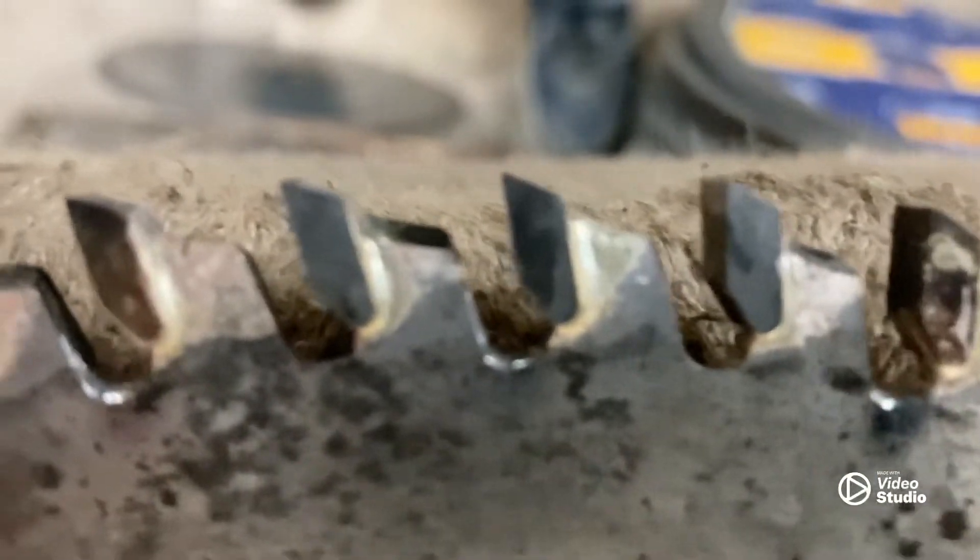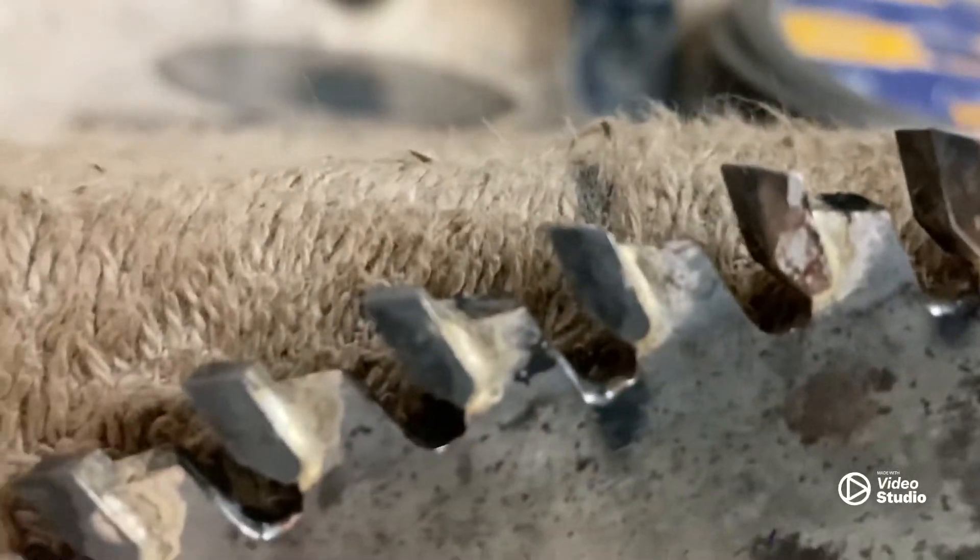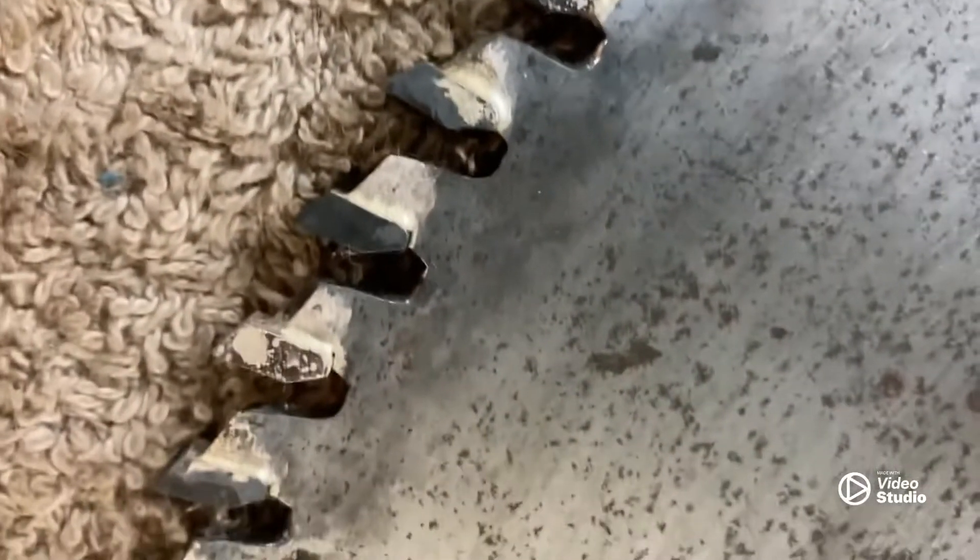All right guys, we have replaced all 80 teeth. Get you a close-up — she's all in there good. Now let's start grinding.